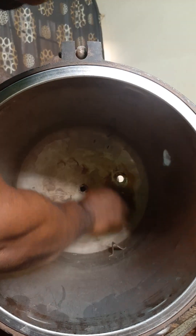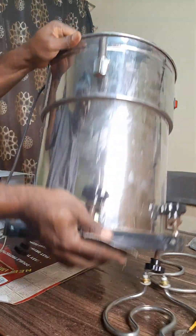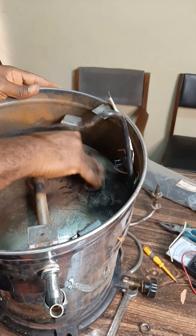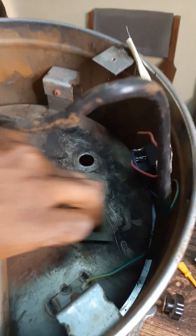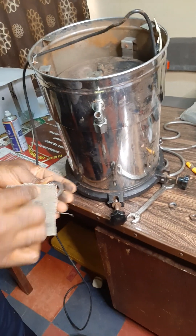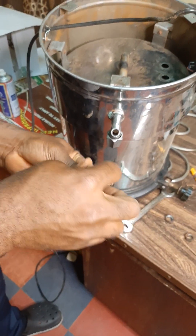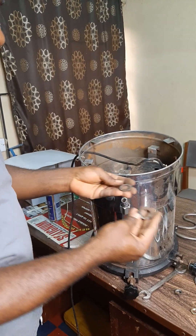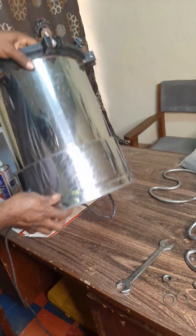You don't want to leave any particle here, so do the same thing at the bottom here. You can see how clean and smooth it is now. I'm going to clean these as well because there are a lot of particles here. We've been able to use some abrasive and they wash out very well.